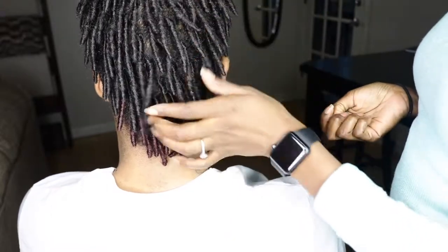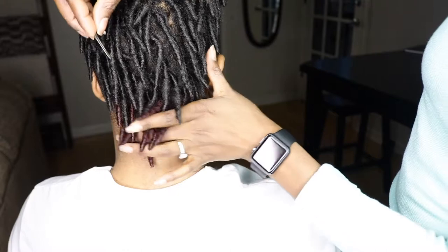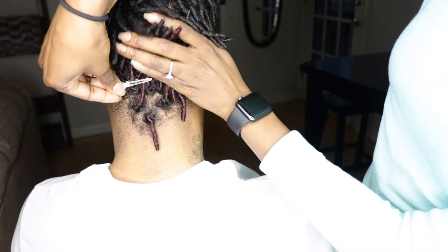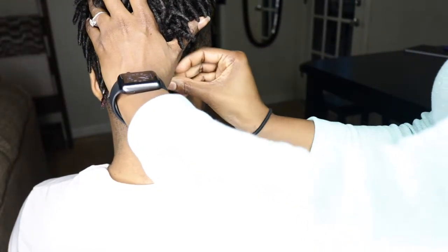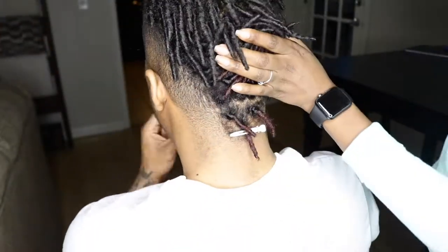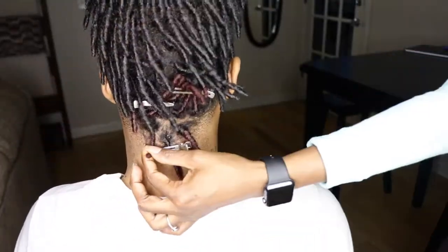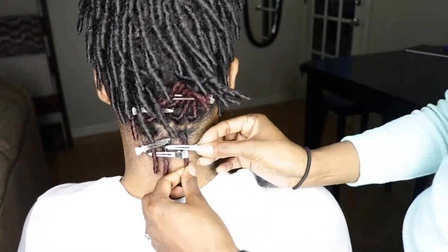Hey smileys, I've been super busy living offline. Hope you missed me because I missed you. I'm back with an update on the dread tutorial, which was one of my very first videos — I think it was video number three to be exact. They were just two months old then, and here we are now — these are about seven months old.